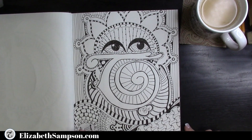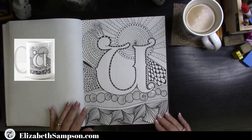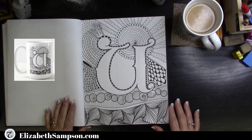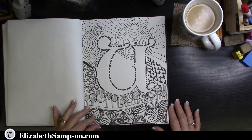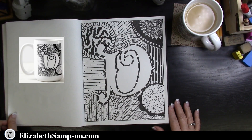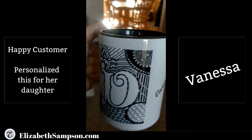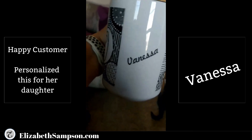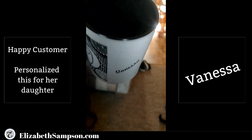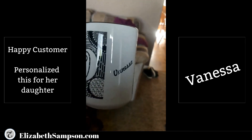Letter U has more zentangles on the bottom, so I'll link a card in the top right so you can see how to create those for yourself. Next up is the letter V — and we have another happy customer. It was bought for her daughter's graduation and her name is Vanessa. You'll notice this mug looks a little different with the black inside, and there are seven different beverage containers you can personalize with these letters.